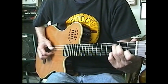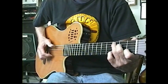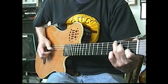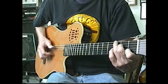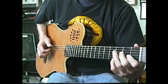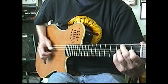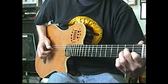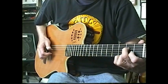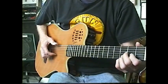Number six. Number seven. Number eight. You can put those together.